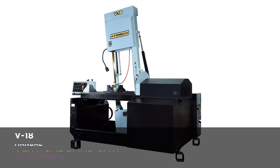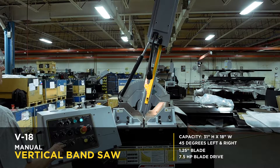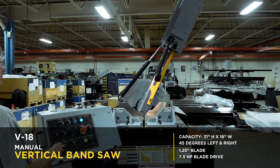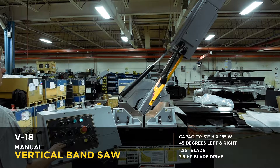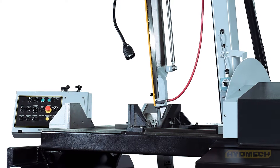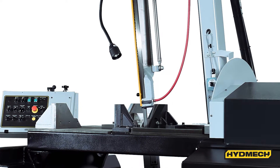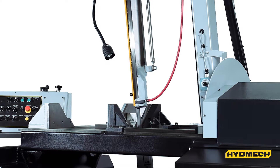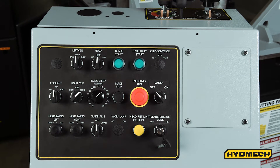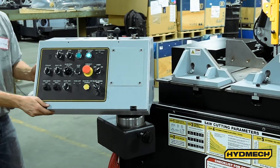The V18 is a manual vertical bandsaw with the ability to miter from 45 degrees left to 45 degrees right. Featuring a large 31 inch high by 18 inch wide capacity, 7.5 horsepower motor, and 1 and 1 quarter inch blade, the V18 is a reliable choice for all your vertical metal cutting applications. The manual control panel of the V18 can be ordered on the left or right side of the machine.